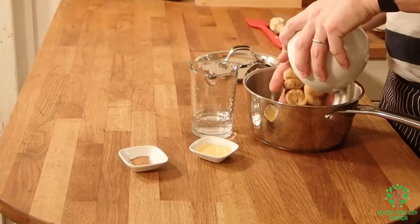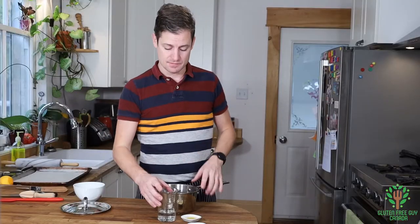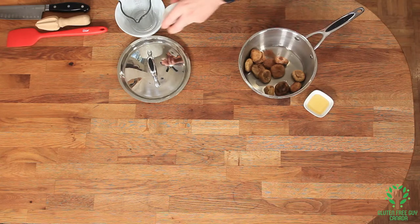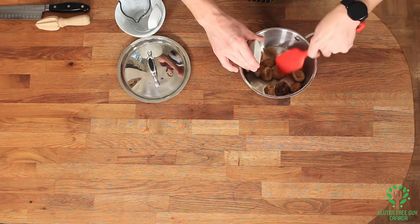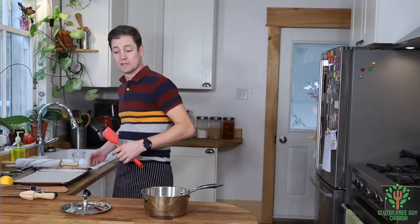While the dough is in the fridge, we're going to make the filling. We're going to start by putting in our dried figs. It's important that you use dried figs and not fresh figs because this is going to rehydrate them. We've got water, cinnamon, and some honey. It doesn't look like much but it really does change and it's quite nice.